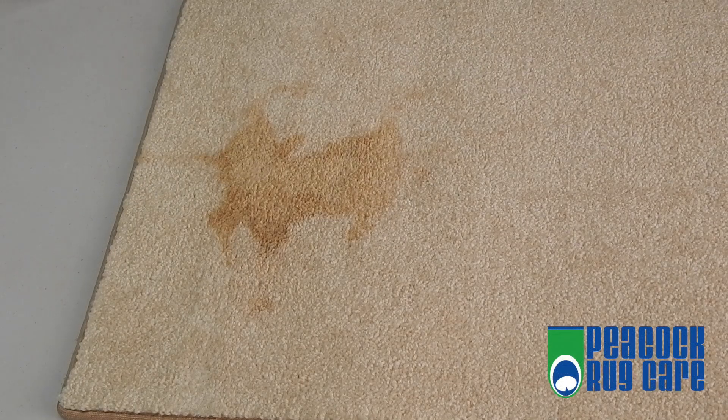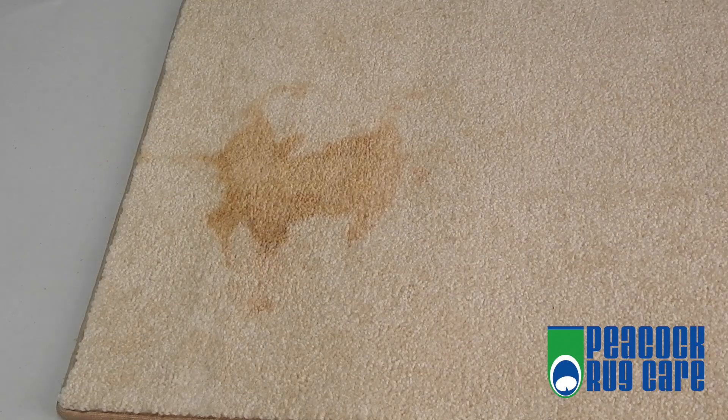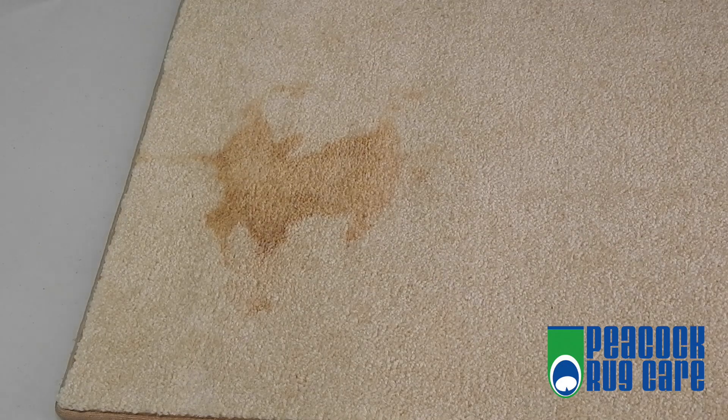The most common spill we have on carpet is coffee. How do we take it out if we've had it there for a couple of days, weeks, months — however long once it's set in? Here is a quick way to do this.